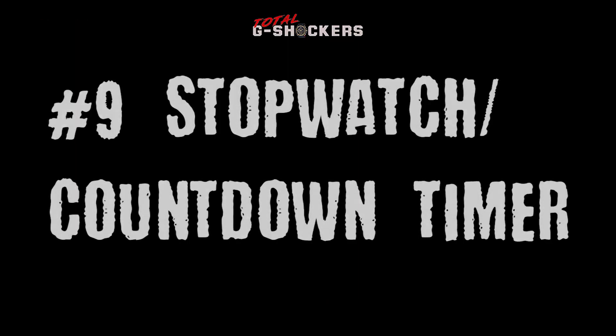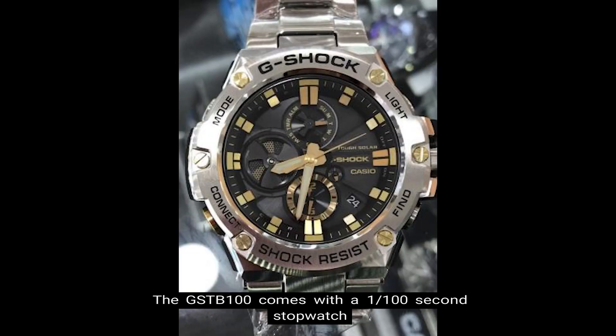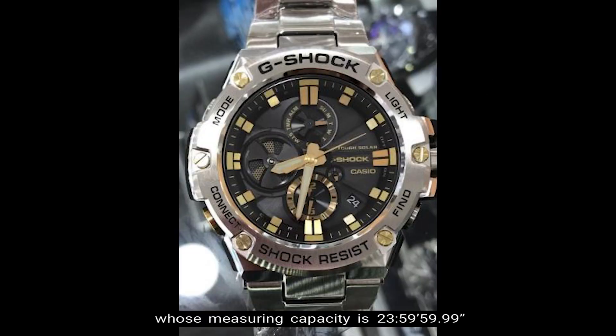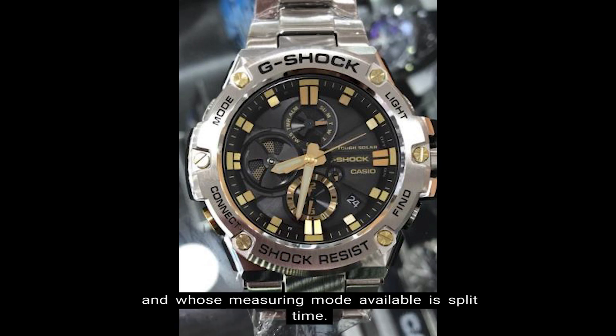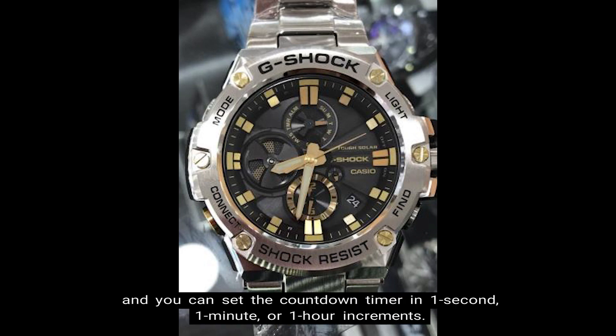Number 9: Stopwatch and Countdown Timer. The GST-B100 comes with a 1/100 second stopwatch whose measuring capacity is 23 hours 59 minutes 59 seconds, and whose available measuring mode is split time. The countdown timer counts down from 24 hours in units of 1 second, and you can set the countdown timer in 1 second, 1 minute, or 1 hour increments.